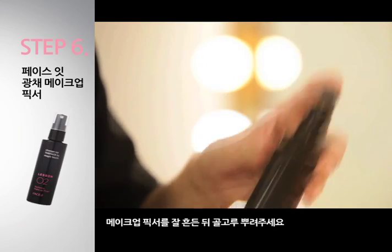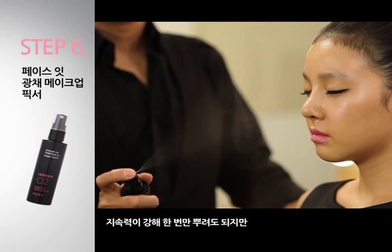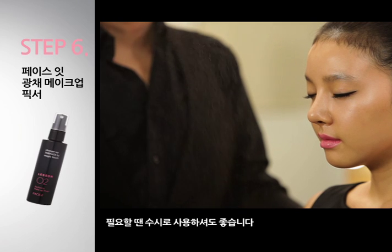메이크업 픽서를 잘 흔든 뒤 골고루 뿌려주세요. 지속력이 강해 한 번만 뿌려도 되지만 필요할 땐 수시로 사용하셔도 좋습니다.